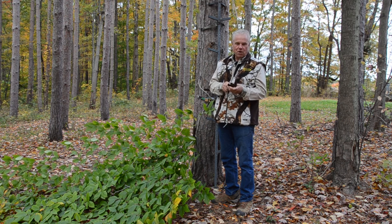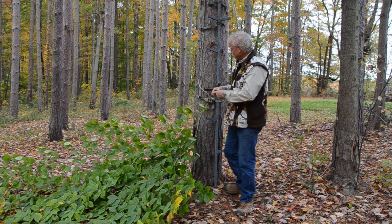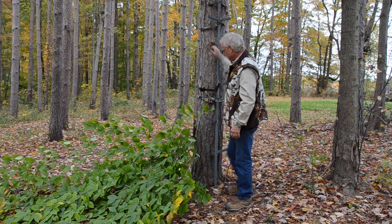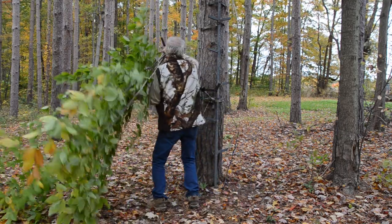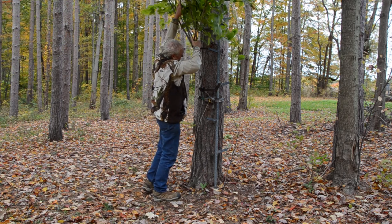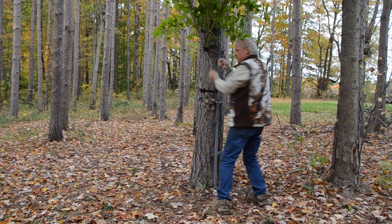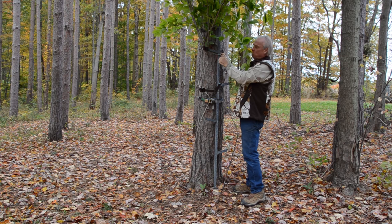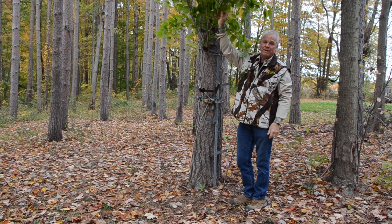It'll install real easily. I have one rigged up right here. Basically, it's going to slide right into any of your steps that you like. This is how easy it works. The string here is to tie this on to the ladder so the wind don't blow it out or you don't step out of it. You see how quickly this gives you cover?